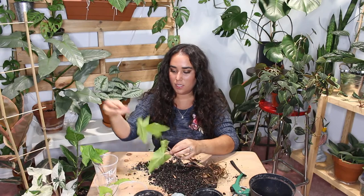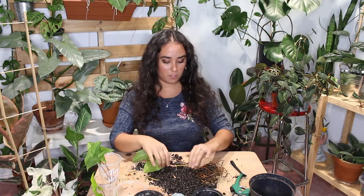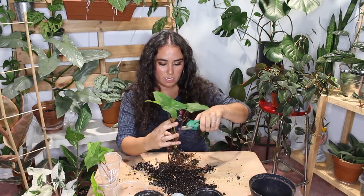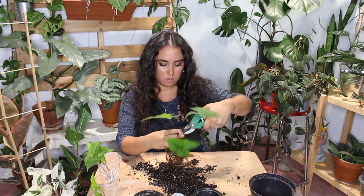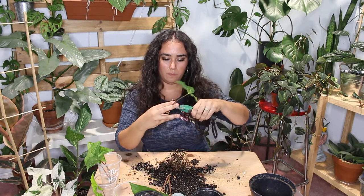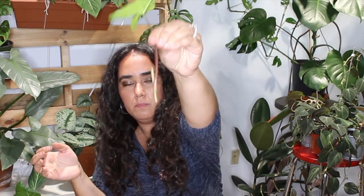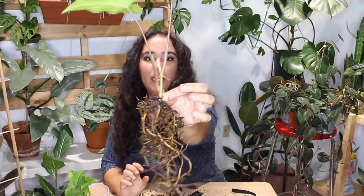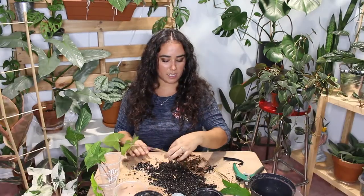These cuttings I could give away or sell because it's basically a reverted syngonium alba. Just to give you an idea — you're cutting in between the nodes or below the node. You want to cut underneath where the roots are, and I'm a little bit generous with the stem I leave, just because if it does rot you still have some space.